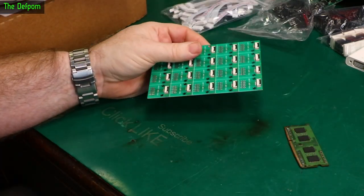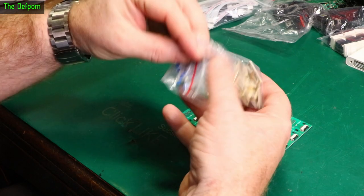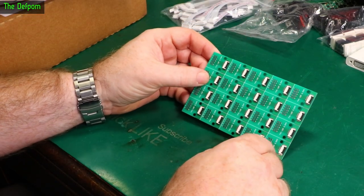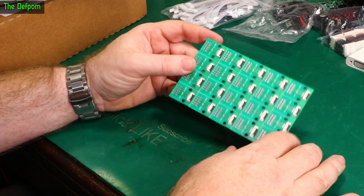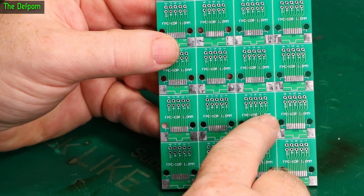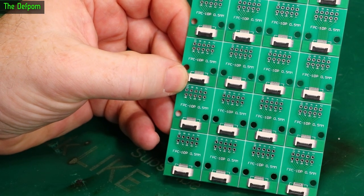In the last mailbag I mentioned having these kinds of adapters — these extensions that little flexors go into. I've basically run out of them; I used the very last one in the last project I worked on. These are FPC 10-pin 0.5mm pitch connectors on this side, and on the rear it's got a footprint for an FPC 10-pin 1mm pitch. So if you have those connectors, you can actually put them on the back instead. These are the ones I need — the 0.5mm ones — and they're used for Sharp memory displays, which work really well.